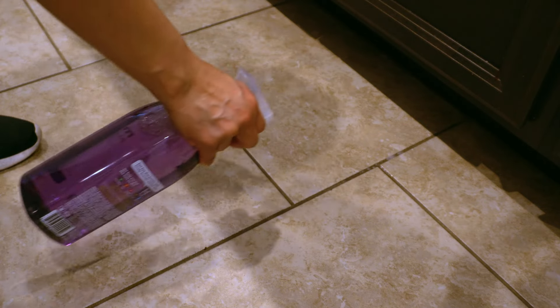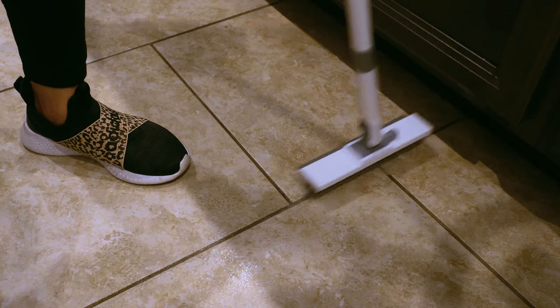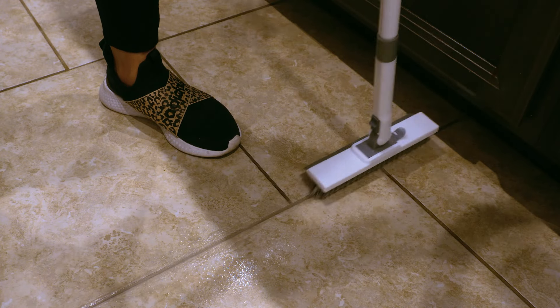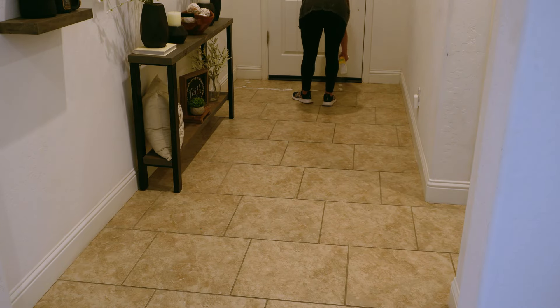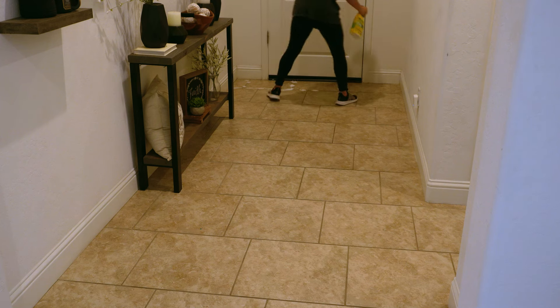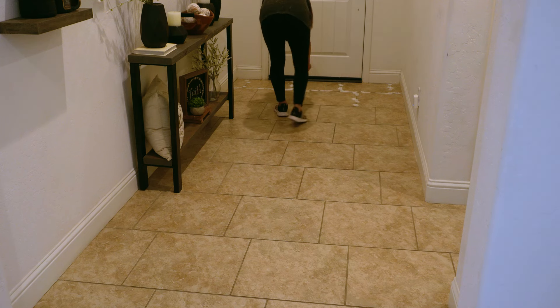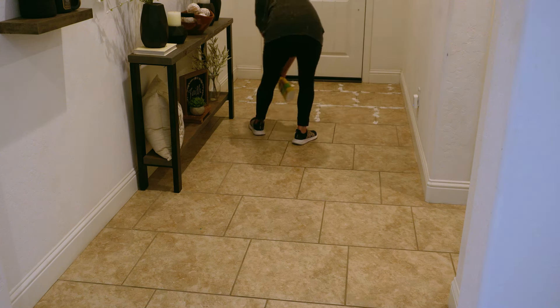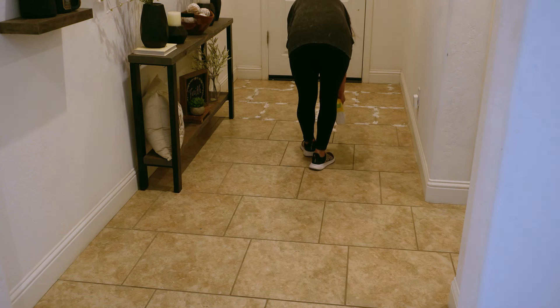I then repeated the process with the Method all-purpose cleaner in the lavender scent. My dad absolutely loves using this stuff on his grout, so I wanted to compare the both of them. I will say that spraying the Gugon product on the grout lines was not the easiest — it was a little tricky and takes a bit of practice — but the Method cleaner was a whole lot easier to spray directly on the grout lines.